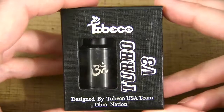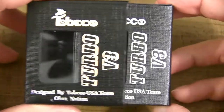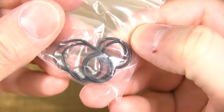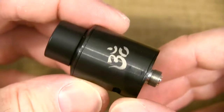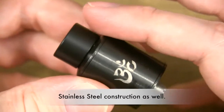Before I go over the pros, I'm going to take you guys up close so you can see this thing up close and personal, then we'll come back and go over all that good stuff and I'll let you know where you can get one. So here's the boxing the Turbo V3 comes in — slides out like so, and inside we've got our Turbo V3 RDA along with some extra goodies including extra O-rings and extra screws.